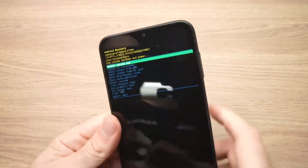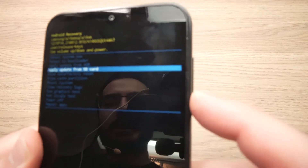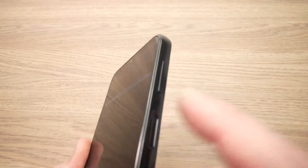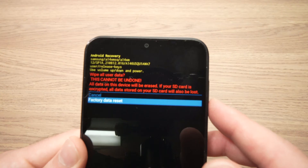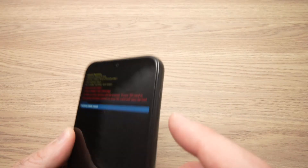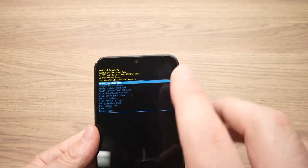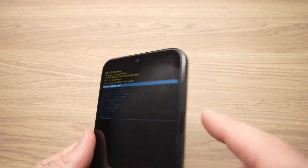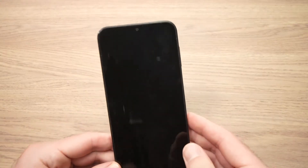Once the menu appears, release all buttons. Using the volume up and down buttons, select "Wipe data / factory reset" and press the power button. Press once on the volume down to select "Factory data reset" and press the power button. After about three seconds you should see the menu reappear — then select "Reboot system now" with the power button.